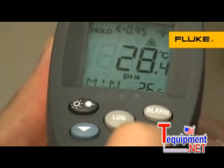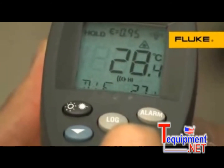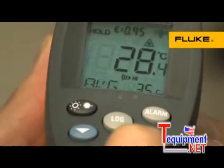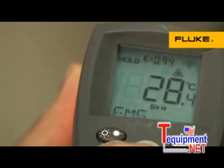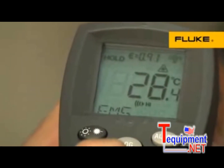More full-featured models in the series also display the minimum, maximum, average and differential temperatures to save you calculation time. These thermometers also provide adjustable emissivity for accurately measuring a variety of materials, including shiny surfaces.